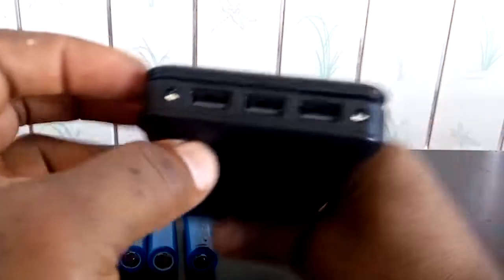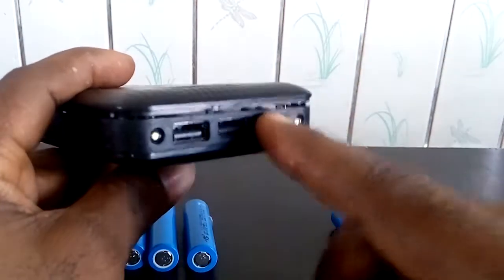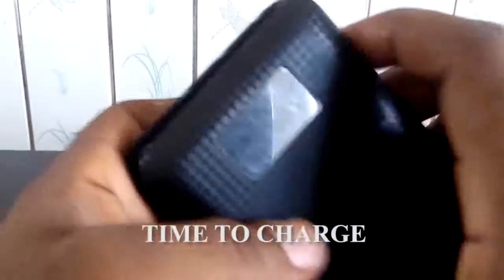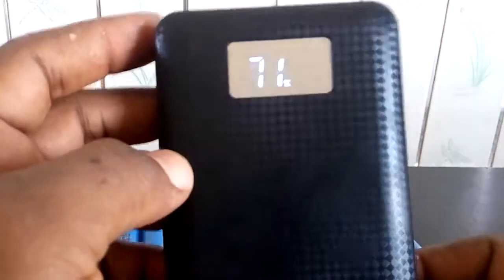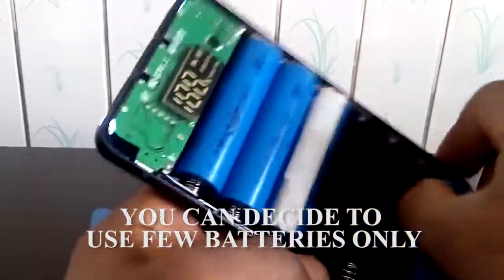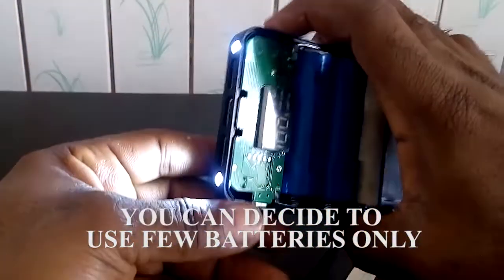So I'm going to charge this up now and begin to use it. This is great — you can use this at night. You can decide to use just a few batteries and I'm still good to go.